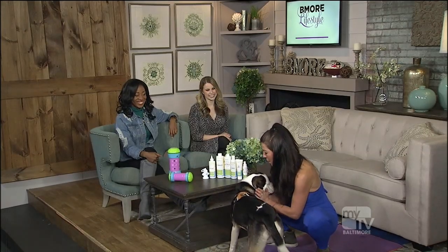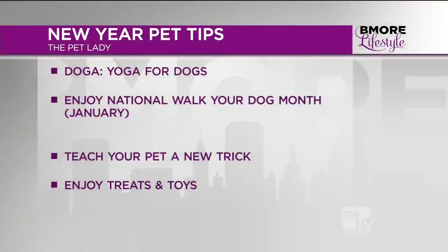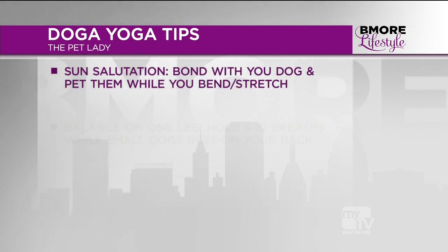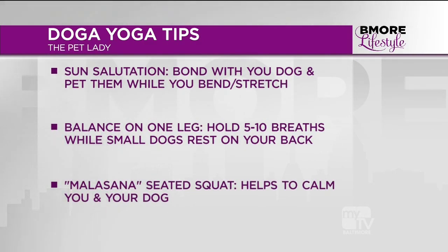This one is called malasana - a nice seated squat. It's a great way to check in with your pet, say hello, and get some calm relaxation before you go out for a walk. He's loving it! It's a great chance to check in - I can see his breath is a little stinky, so I want to make sure he has some excellent hygiene. I'm going to give him a little dental spray so he can be kissably fresh this year.